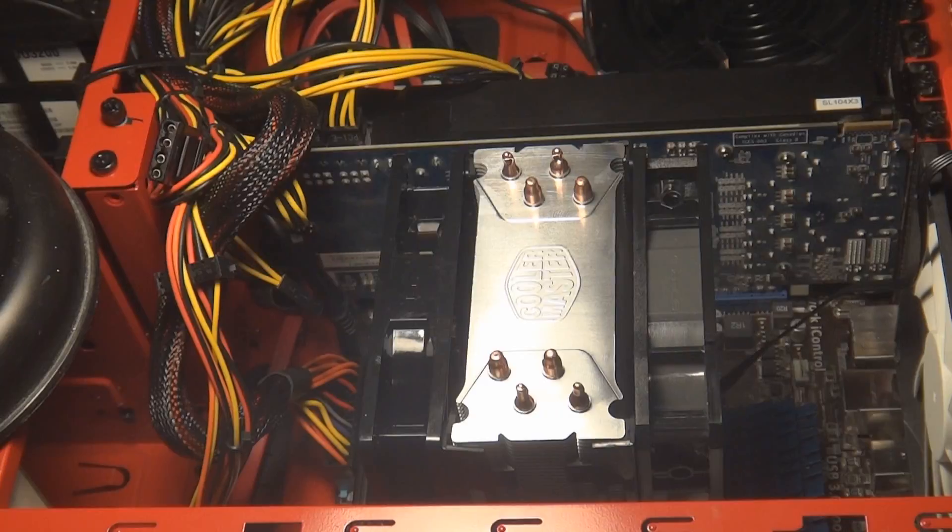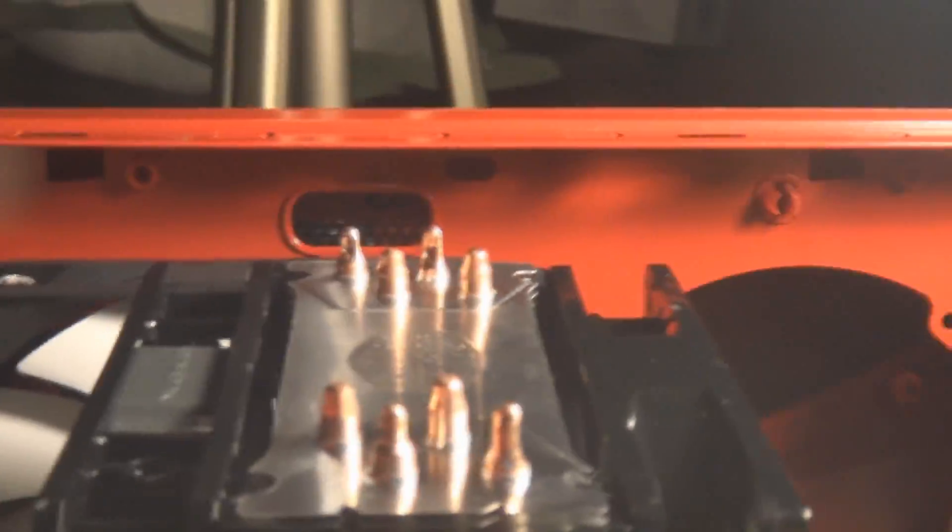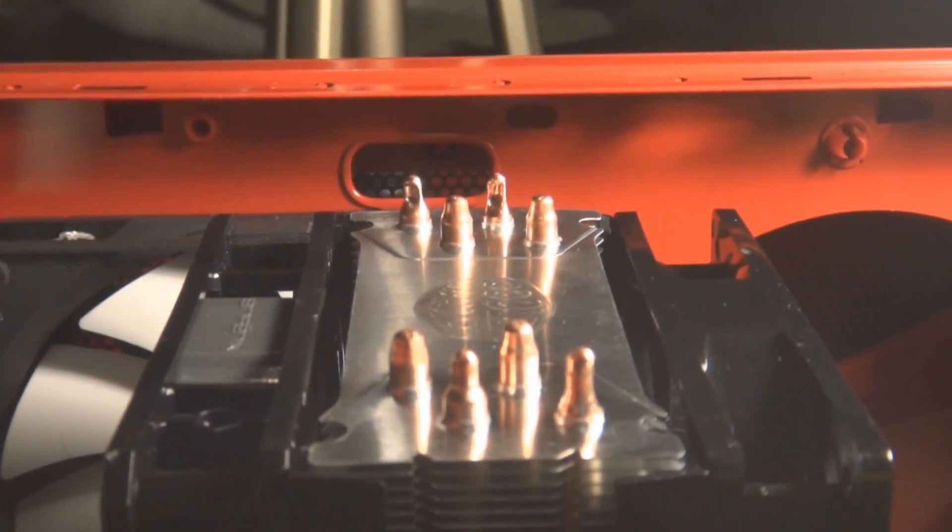So that's overall the whole thing. It stands out very high — as you can see, I have just enough clearance, about half an inch from where my panel will go on. So make sure your case can actually support it before you go out and buy it, slap it on, and then realize you can't put your side panel on.